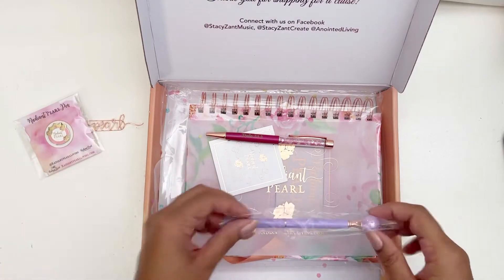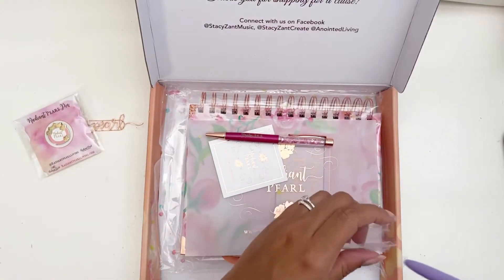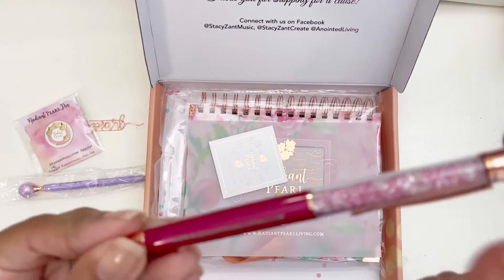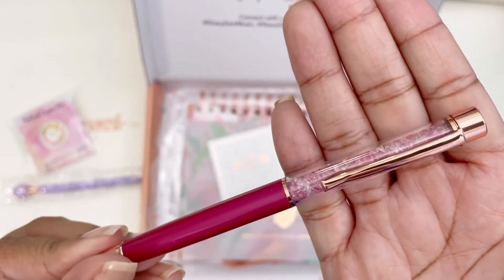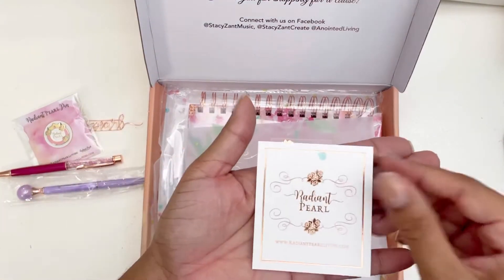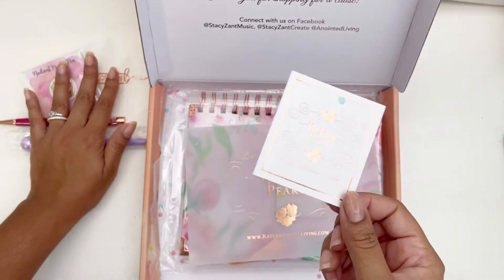Then we have a pearl pen, and the hardware on it is also rose gold. We also have another pen with Psalms 34:5 on it, with beautiful gems in the handle and rose gold hardware — a little confetti stuck in there too. Really elegant. And then we have a Radiant Pearl card with her website at the bottom. Everything is rose gold — I love that.